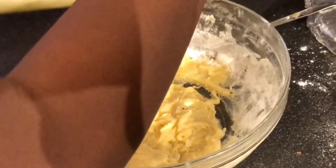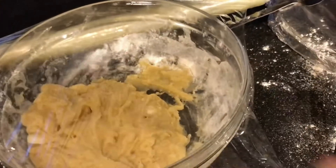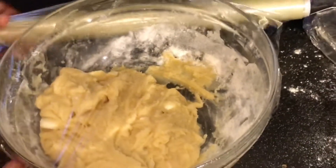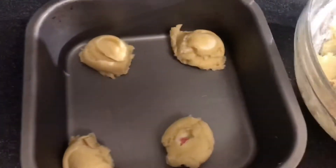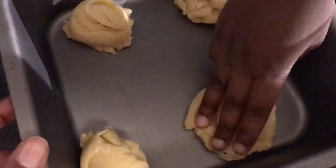We have to leave it in the fridge for about 30 minutes — well, 13 minutes. Rebecca has just taken the cookie dough from the fridge and now she's going to scoop it onto the baking tray. She asked me to press them down to make them flat so they look like cookies.